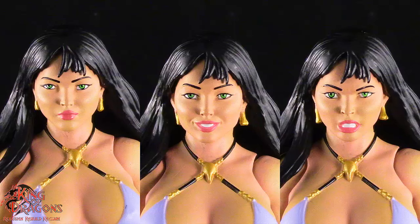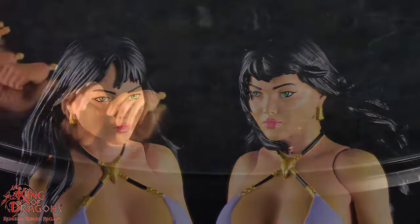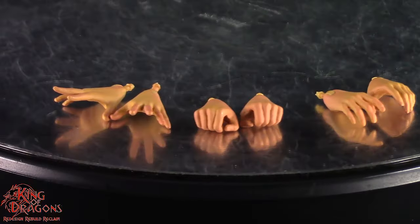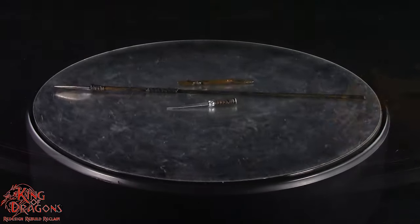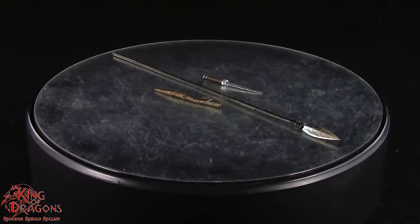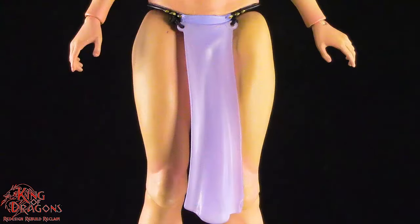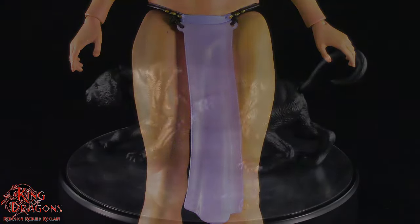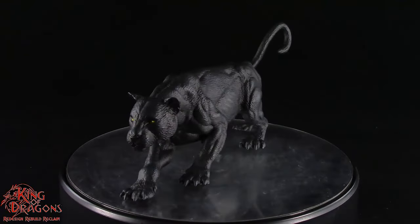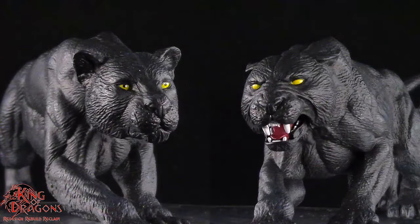Tigra does come with three different head sculpts as well as two different hair sculpts. She's going to include three pairs of hands as well as a spear, a knife, and a sharpened branch. She also comes with a really nice shawl that goes over her body as well as a loincloth. And finally she does come with her panther Shaitan, who comes with two different head sculpts — one with an articulated jaw.